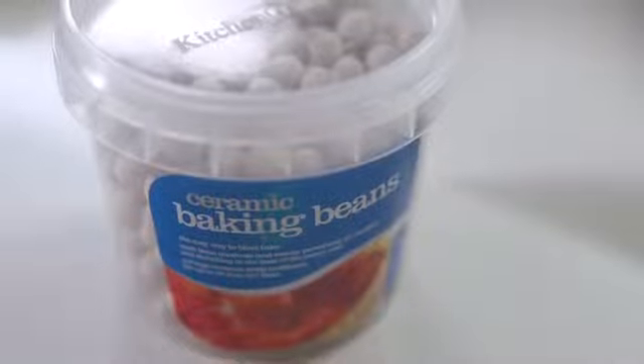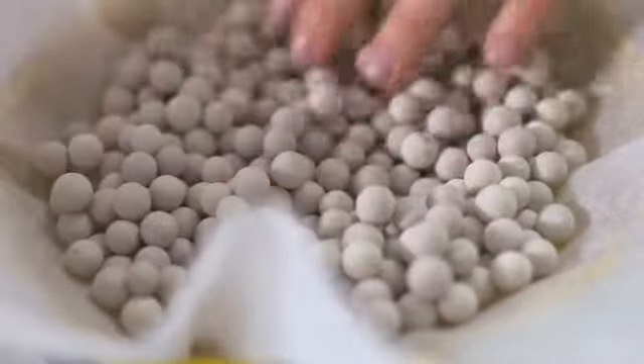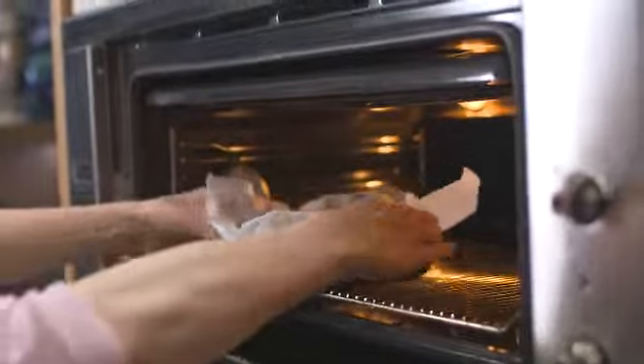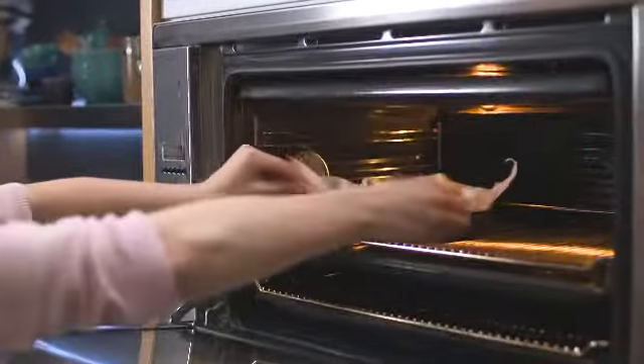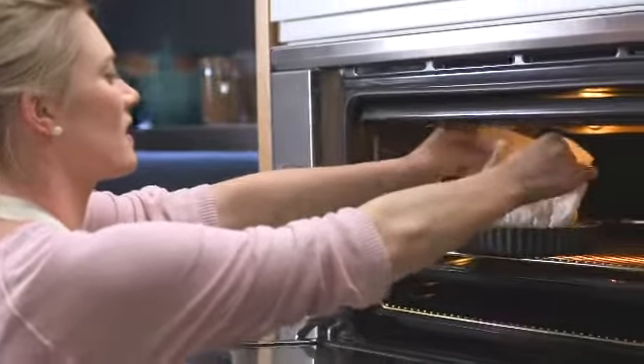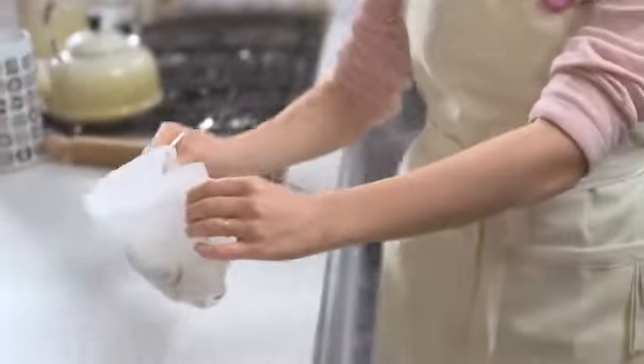Just gently press the baking paper down into the tart shell and fill it with the ceramic baking beans. These weigh the pastry bottom down so it doesn't bubble up while cooking. This goes into a 180-degree oven for about 15 minutes — first 10 minutes with the baking beans in, and then another five minutes with the beans taken out so the tart shell really has a chance to become beautifully crisp and golden. Then I'll just gather the paper and pull the beans out, and leave the tart shell in for that final five minutes.